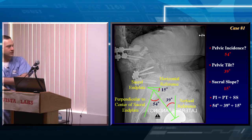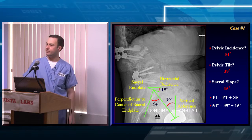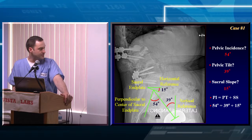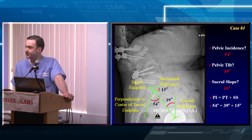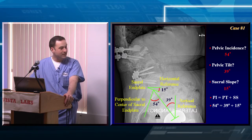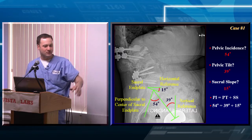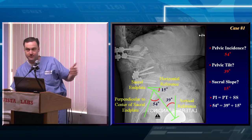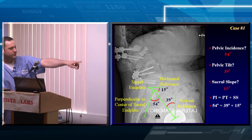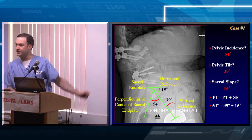For pelvic tilt, once you've drawn the pelvic incidence on your PACS, all you have to do is draw a vertical reference line from the head of the femur straight up — and there's your pelvic tilt. It gives you both measurements in a kind of zigzag. Since pelvic incidence equals pelvic tilt plus sacral slope, if you measure two of them you know the third. For sacral slope, all you need is a horizontal reference line to the sacral end plate. I usually draw pelvic incidence first, then add a vertical reference for pelvic tilt and a horizontal reference for sacral slope. This can take about 30 seconds on PACS in clinic.